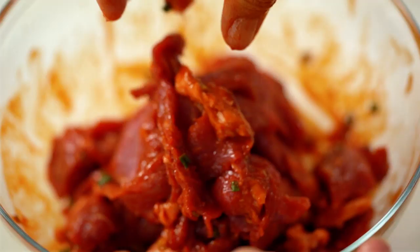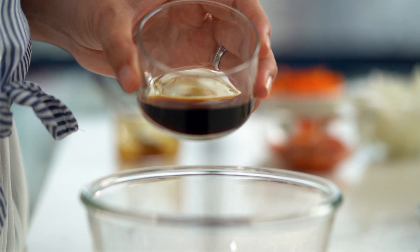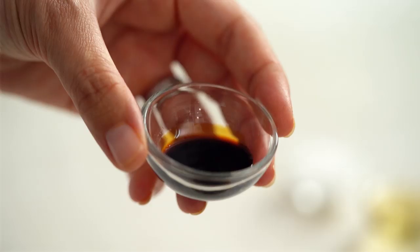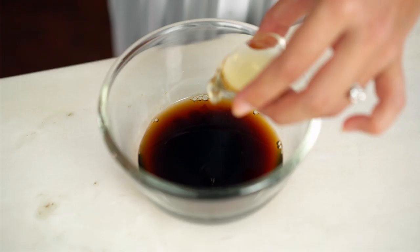Now for the stir-fry sauce — really simple. Some oyster sauce, soy sauce, a little bit of beef stock. You could use water to thin it out, but the beef stock adds a little extra flavor. Then a little dash of dark soy sauce just for color, and then some rice vinegar and sugar.